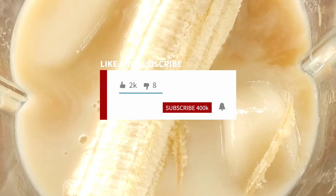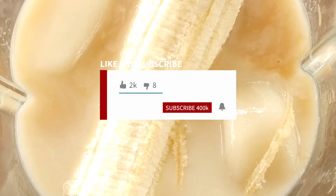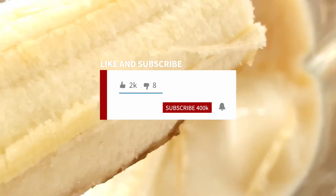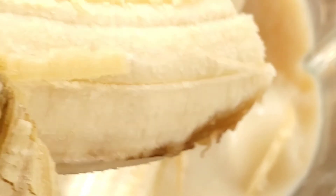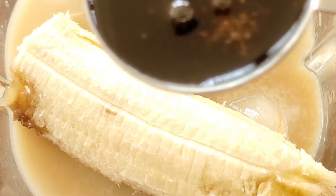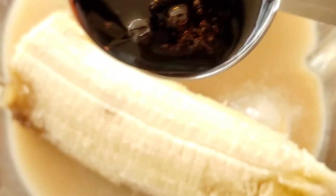Don't forget to comment, like, and subscribe. One tablespoon of maple syrup.